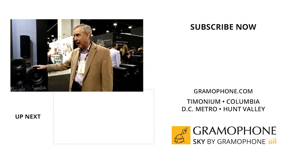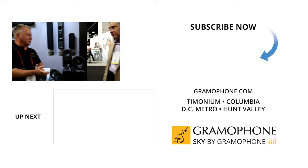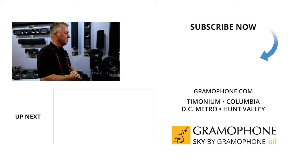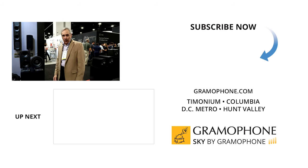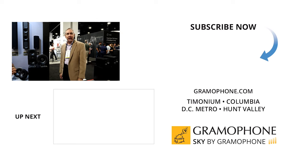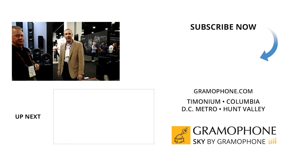With as much custom installation work as we do at Gramophone, it's really nice to see you guys expanding your offerings of in-wall and ceiling type products. Yeah, we've needed an eight inch for some time and it's going to do well, and it's going to arrive sooner rather than later. We want to thank you folks in Gramophone land for watching this video, and thanks to you, Chris, for taking us through a little bit of what's new in GoldenEar.